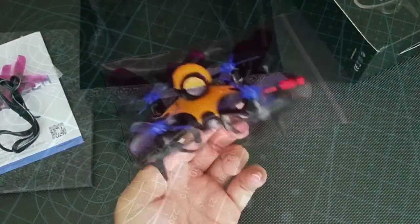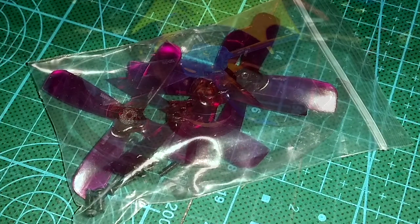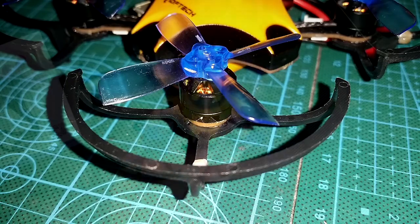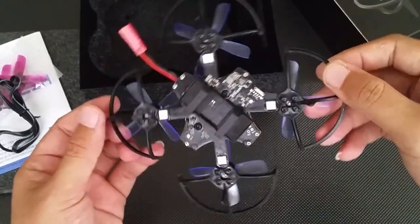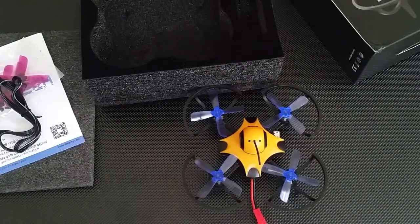You get two sets of the Gemfans. The extra set comes with screws while the ones pre-installed don't. The thing with these props is they have a very tight fit, so you can go with or without the prop screws. I've been flying the F90 without using any screws and I haven't had a prop fly off yet, which is always a good thing.